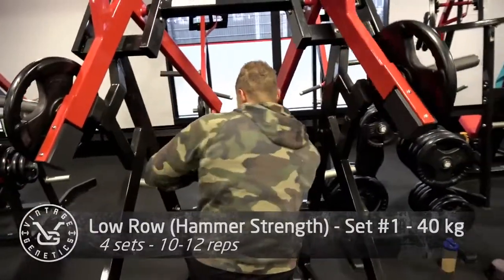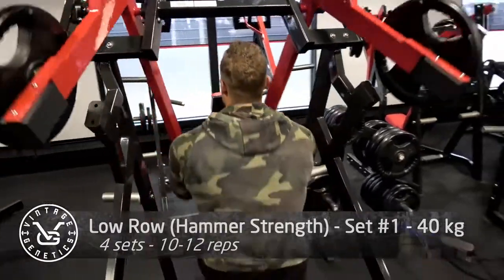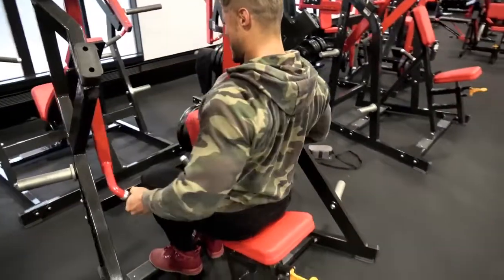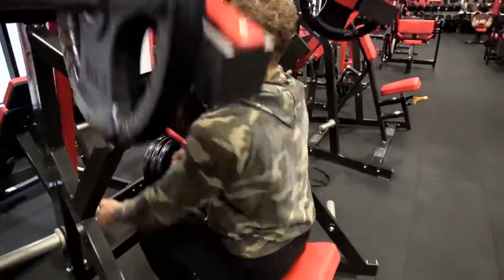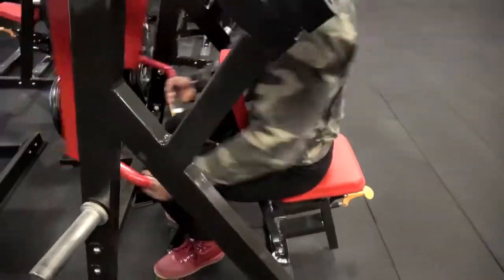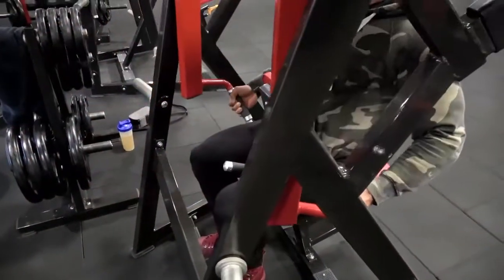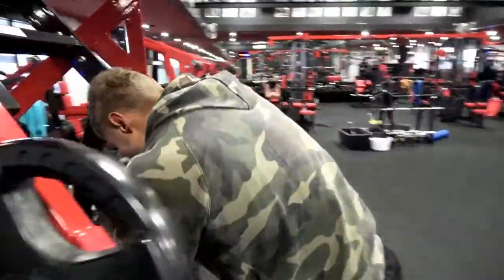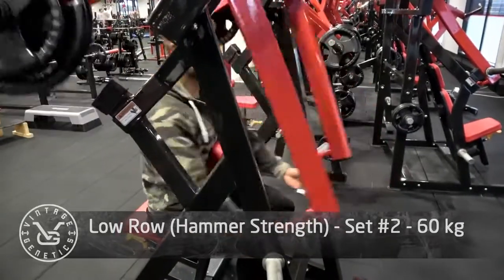Right when I got back from my competition, I did a very heavy leg workout and I kind of felt it in my lower back because I was really happy to finally be able to crush it on legs again. During a wide-stance leg press, I kind of felt it in my lower back so I immediately stopped. I don't feel it anymore, but I don't want to aggravate it by doing any heavy barbell exercises right now, so the next best thing is some Hammer Strength exercises.